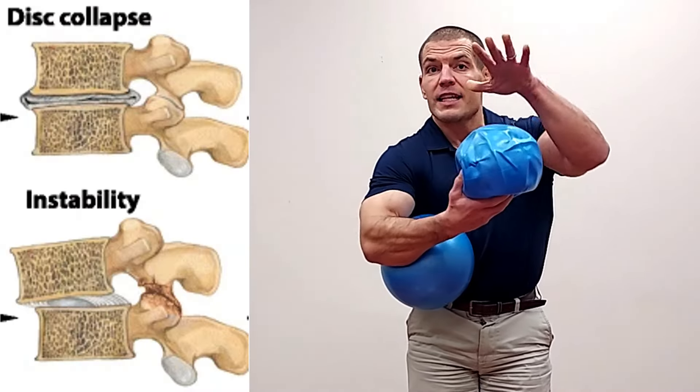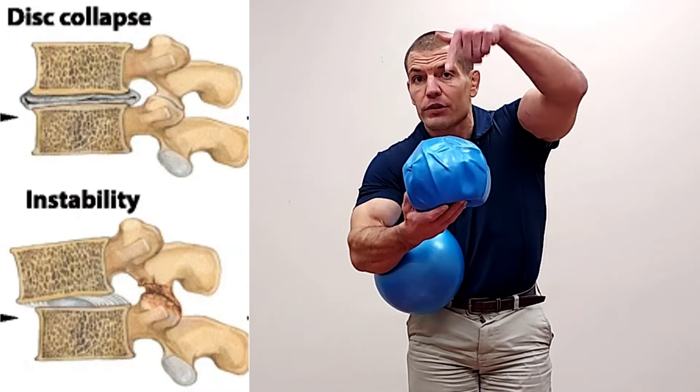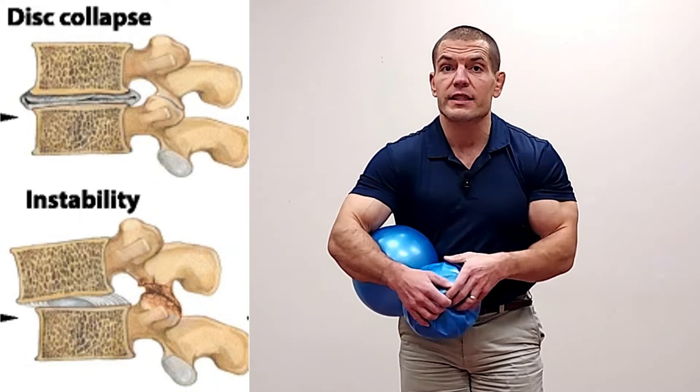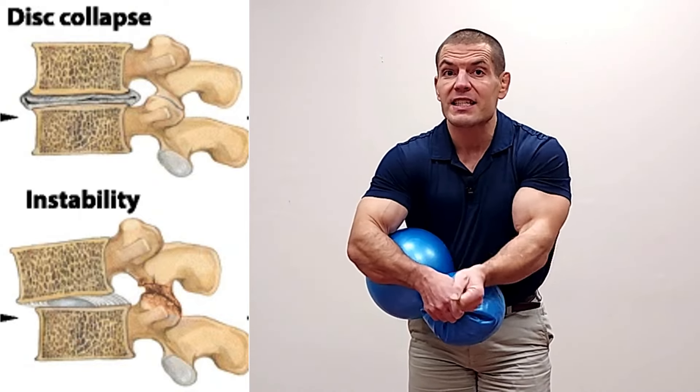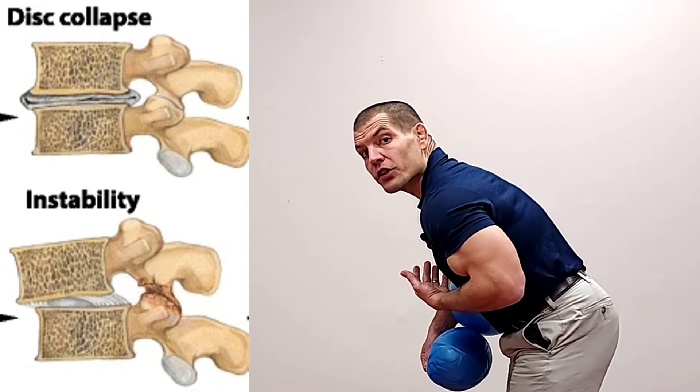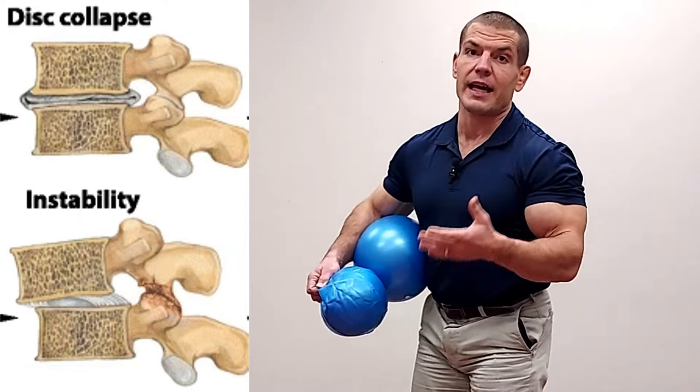Exercises for degenerative disc disease need to accomplish two things. They need to resist compression of gravity pushing down on you, and they also need to resist shear forces of one vertebrae sliding forward on the other, particularly when you're in partially bent-over positions.